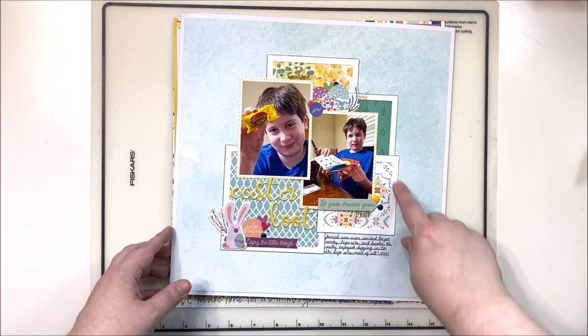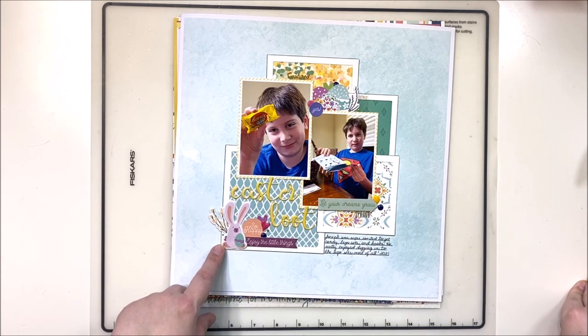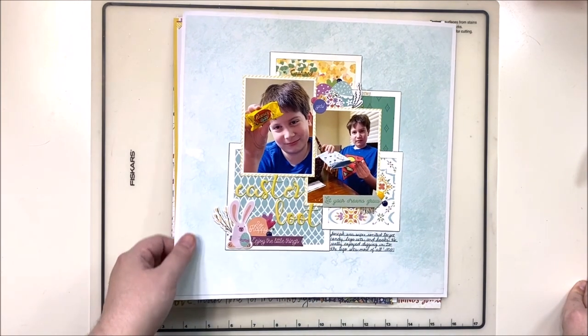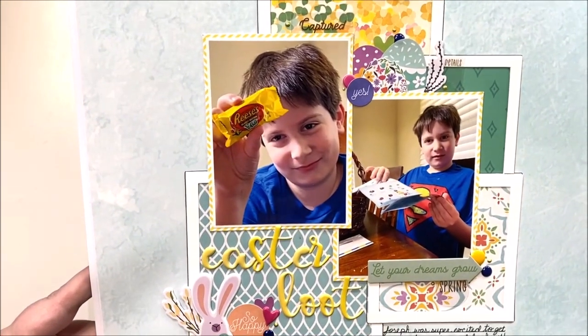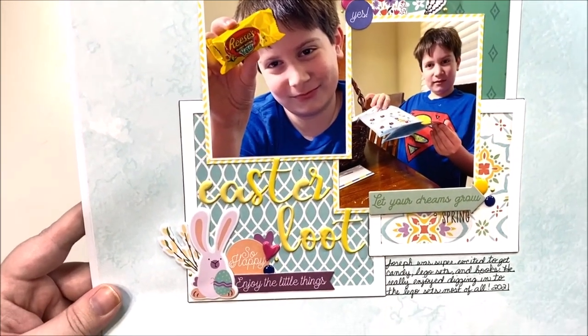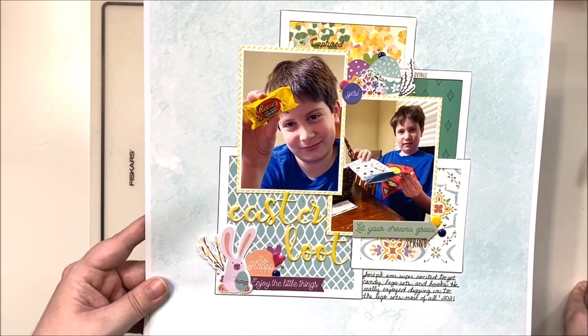This next one used some die-cut frames left over from a project — I just tossed them into one of the kits and used them to create an all-frames background. Great for using with scraps, with some little bunnies and Easter eggs — a very simple design, but perfect for these photos.